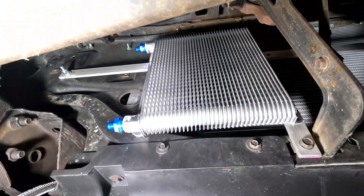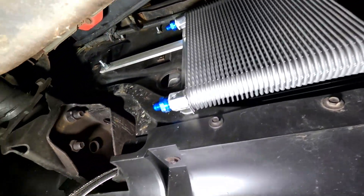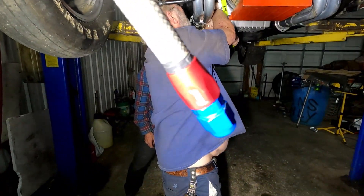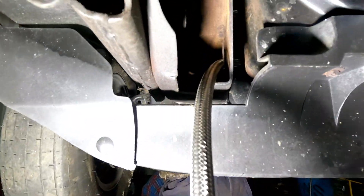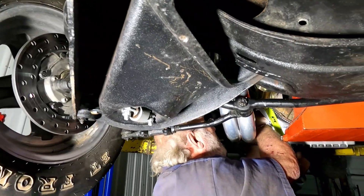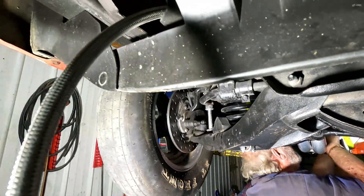We've got our transmission cooler mounted here in front of the radiator and we're just cutting lines and running them through the frame here, putting Summit ends on Summit line. We'll go along the frame and back to the transmission. Number six line is what we're running here.